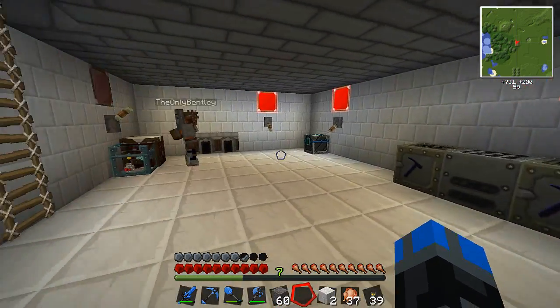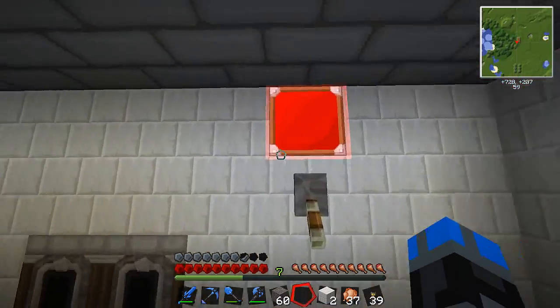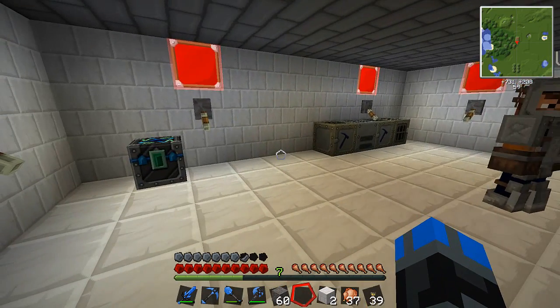Danger, danger, danger. So this is some red lamp lighting — or red lighting, red lights or whatever they're called. Furnaces down here.